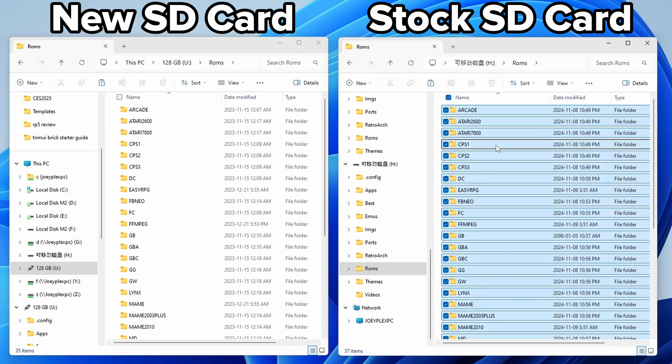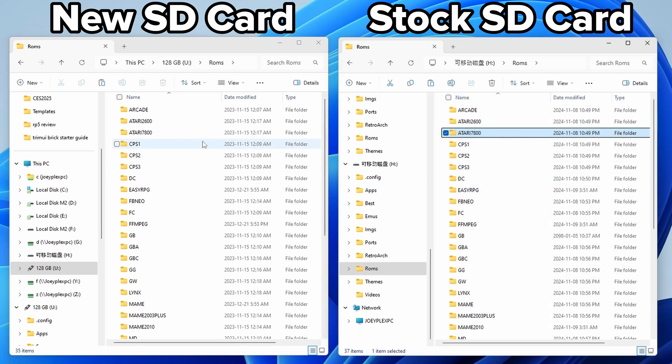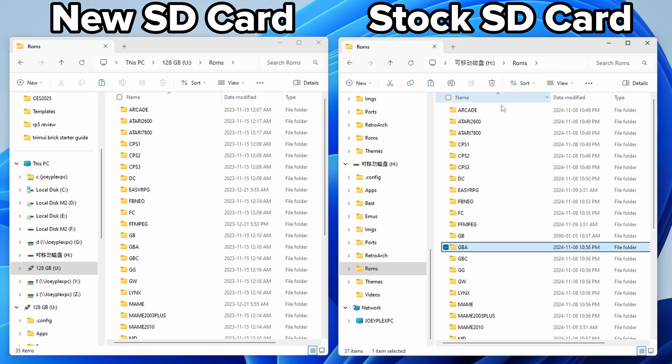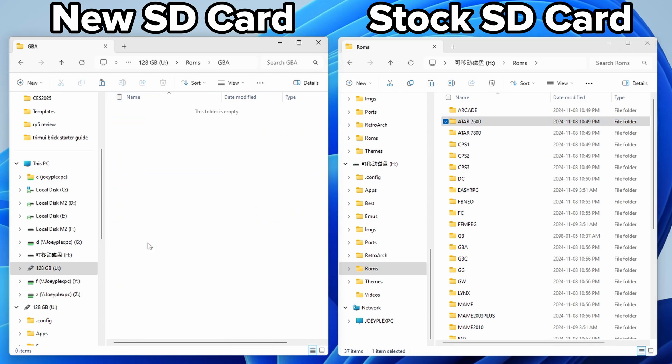It's pretty simple: go into your SD card, which is set up the exact same way. You're going to see a ROMs folder, and inside that you'll see a bunch of system folders. You could copy the ROMs folder from your stock SD card to this new one and you'll have a bunch of games to play. For everyone doing this for the first time, inside your ROMs folder you'll see system folders - inside those is where you put your ROMs.